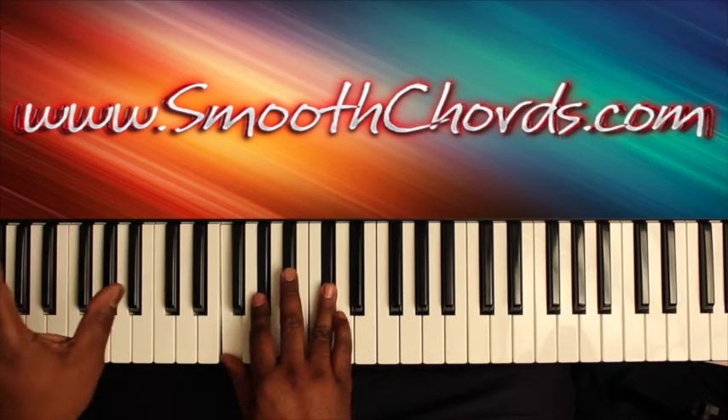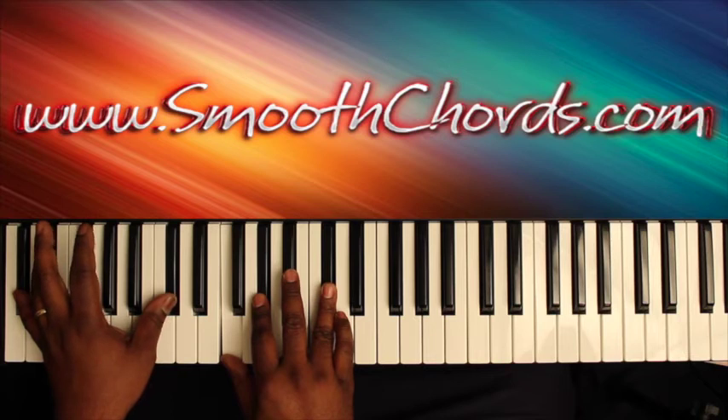Resolve it out on a D-flat in the left, with an inverted D-flat chord in the right: F, A-flat, D-flat.